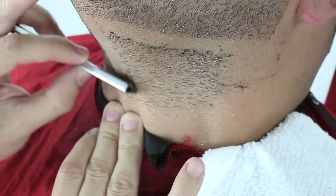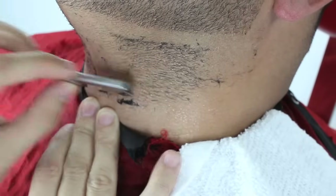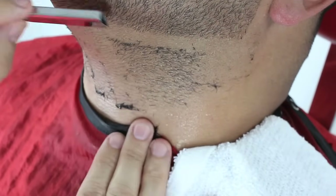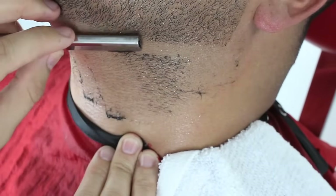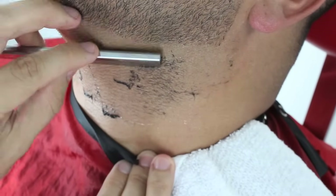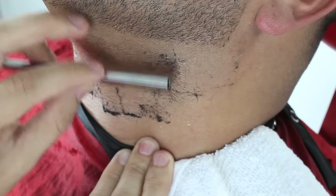Once done outlining the bottom of the beard, I will finish shaving the rest of the neck area, still shaving in a downward motion and stretching the skin at the same time.